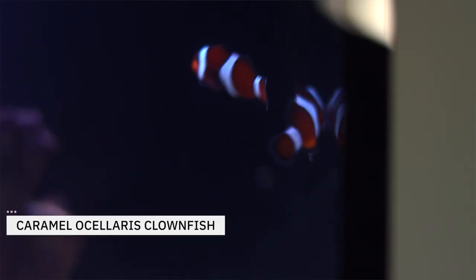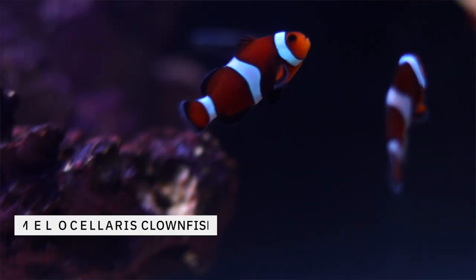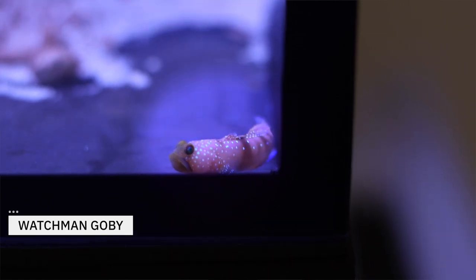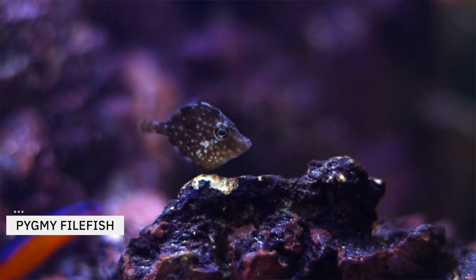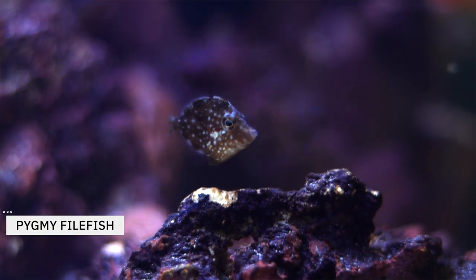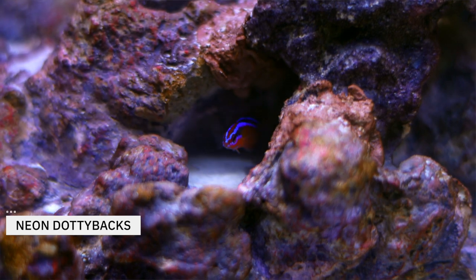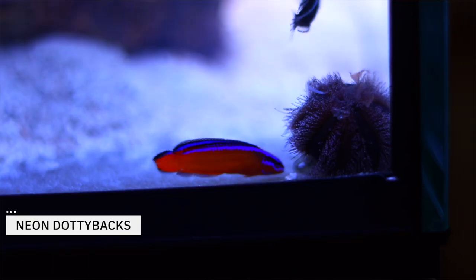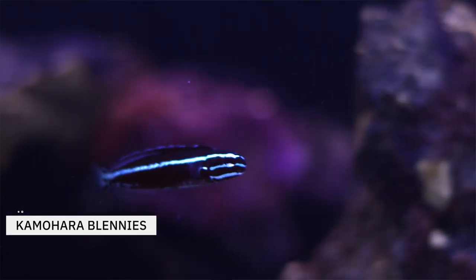Moving on to the fish — you can't really build a saltwater aquarium without two clownfish, and we have chosen two caramel ocellaris clowns. They'll likely find a piece of the rockwork to call home. This watchman goby will hopefully pair with our pistol shrimp and make a nice burrow together. Our pygmy filefish can actually change colors, will stay small, and likely won't go after any future coral additions. I'm going to have to keep my eyes on these two neon dottybacks — they are super colorful additions, but can be jerks to smaller tank mates. And the last fish pair we're adding today are these camo hara blennies.